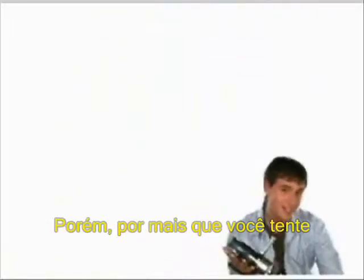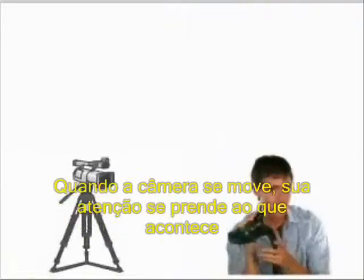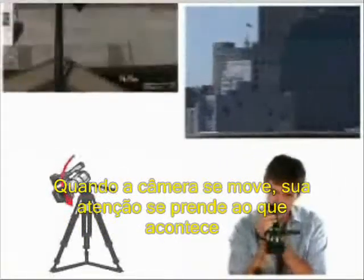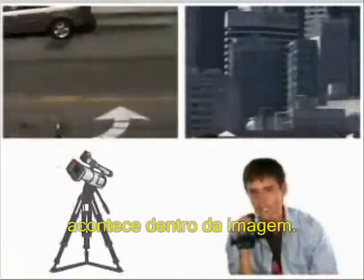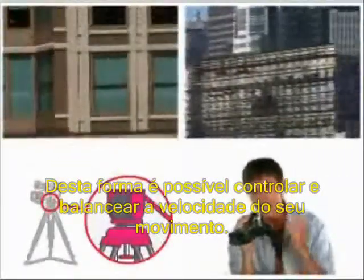If steady and solid is your look, a tripod will give you the smoothest and most transparent moves. When the camera pans or tilts, your attention stays on what's happening inside the picture. There are also controls that tighten or loosen the drag so you can get just the right amount for the speed of your move.